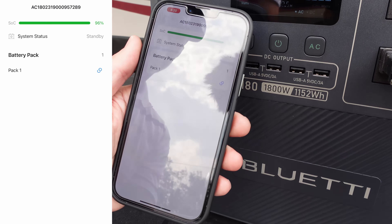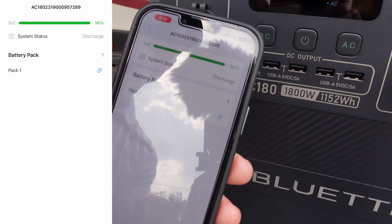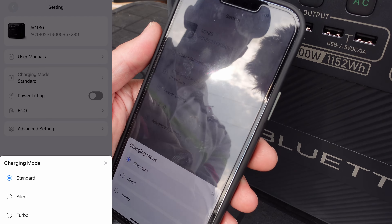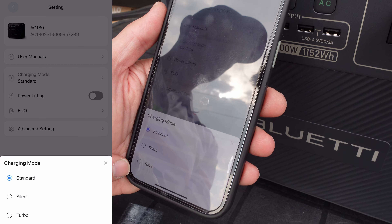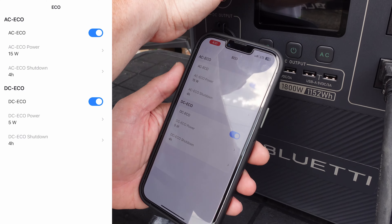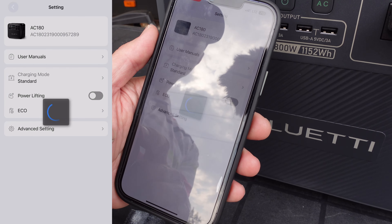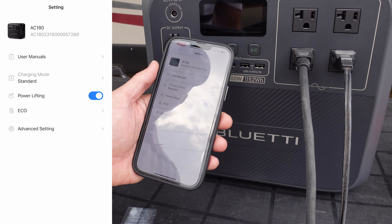You're also able to see your battery information — how many battery packs you have. We have the one built-in battery pack, but if you add extra batteries, this is where you would see them. In the settings, you can access your user manual, standard charging mode, and turn on silent or turbo charging. Turbo can diminish your overall battery life, so you wouldn't want to use it every time. We have eco mode on by default, which shuts the unit off if nothing is being drawn. And then we have power lifting mode, which allows you to draw that extra current, like when we were running the heat gun, for a set amount of time. The app is an essential companion to gain access to all the features.